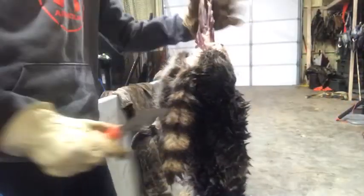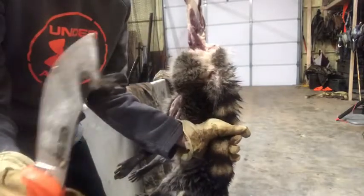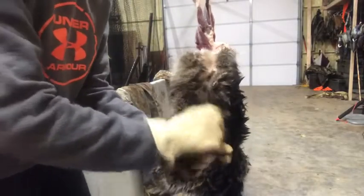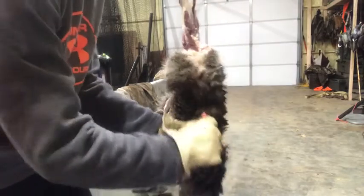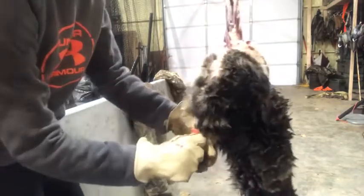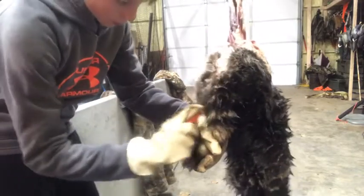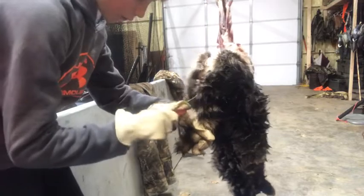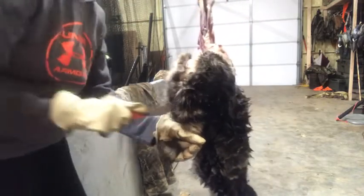All right guys, now we're going to get the tail off. You're going to take the back of the knife, get it right here, and pull down. Don't go all the way — you just want to start it real fast. Then you can get a little bit with your knife; don't want to go too far.